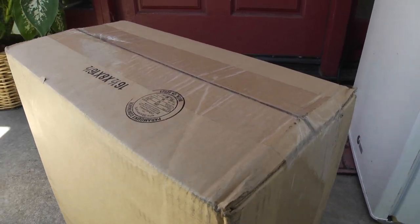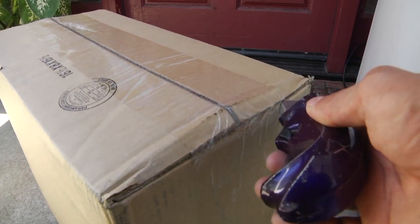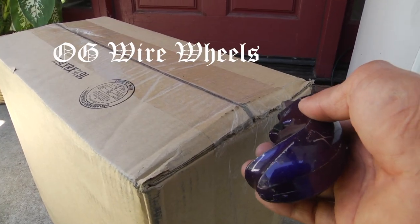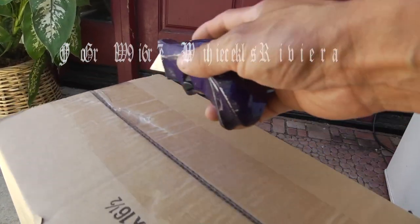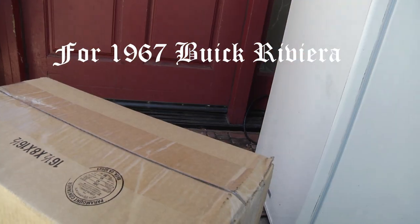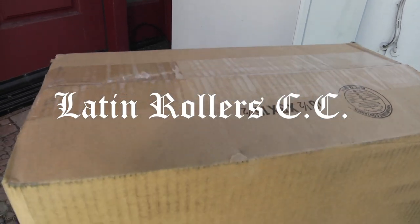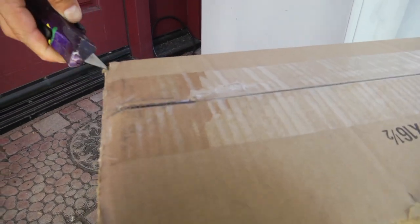I'm going to go ahead and open up the package now and see what they look like. Just so you guys know, I ordered some double gold plated rims here — custom wheels with gold nipples and a center spinner that's gold plated. This is going to be kind of hard trying to open this with one hand.